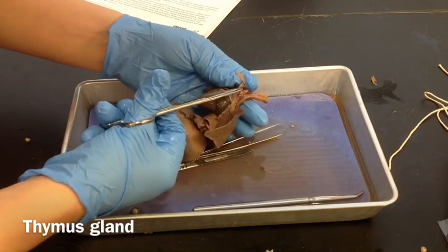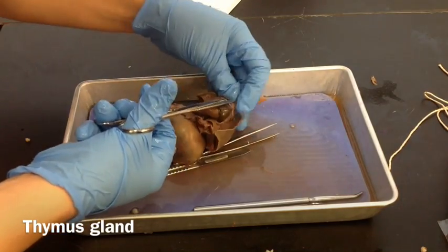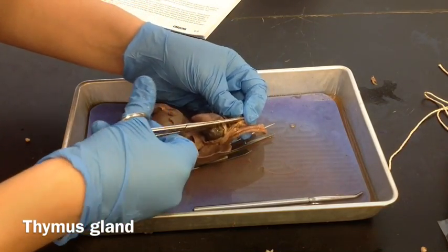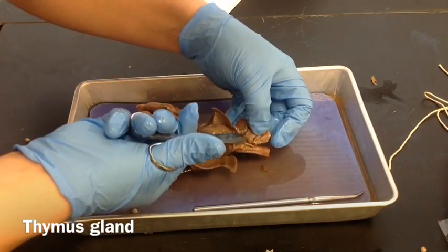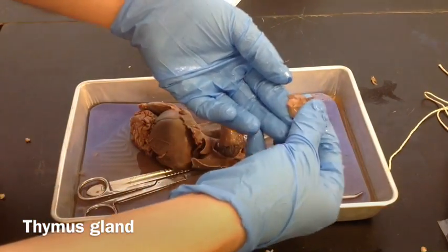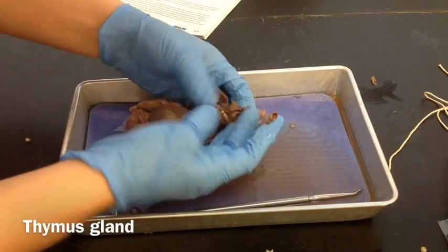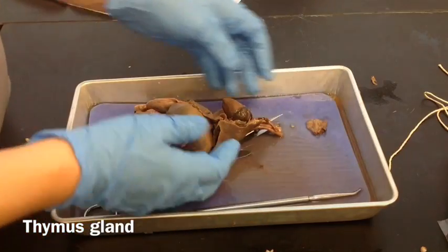So that's the thymus gland. I'm not sure if I got any of the thyroid or not — I think I left most of the thyroid. Go ahead and measure it, weigh it, and we'll set it aside.